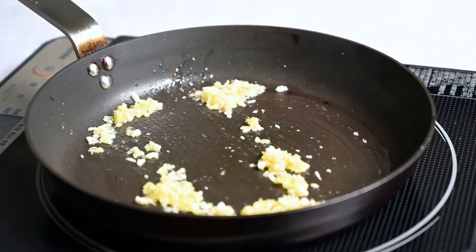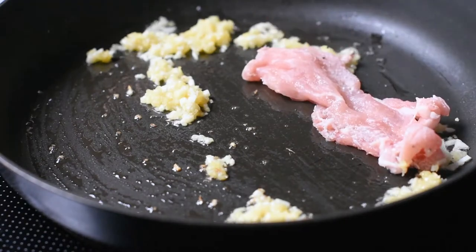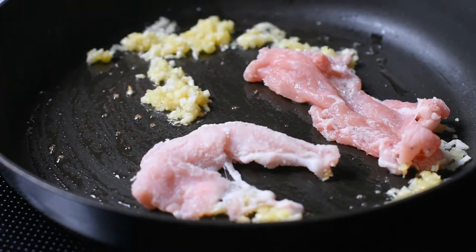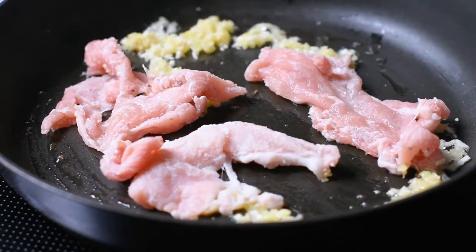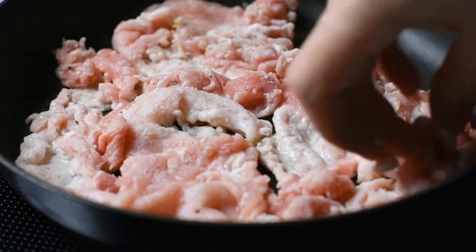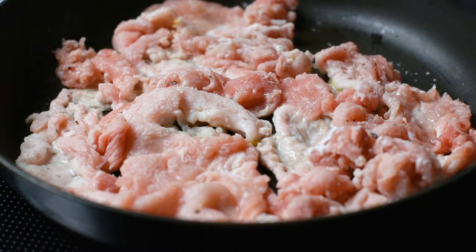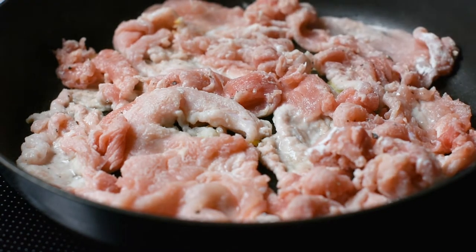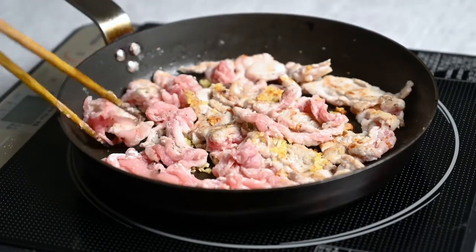That's smelling very delicious — let's add the pork. Buta is the Japanese word for pork, so we always make this dish with pork, but if you want to use a different meat, I think it'll still taste good. We're going to cook it for a minute or so until it's browned. This dish is great because it only needs one pan.